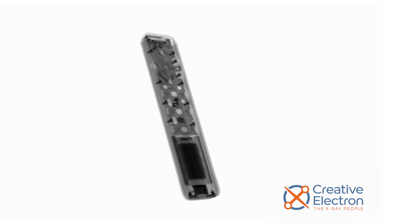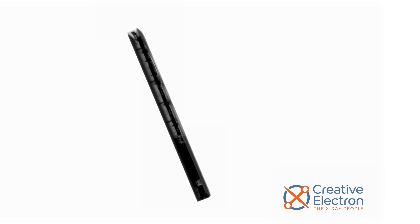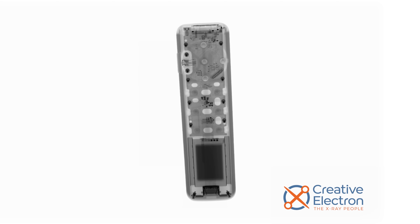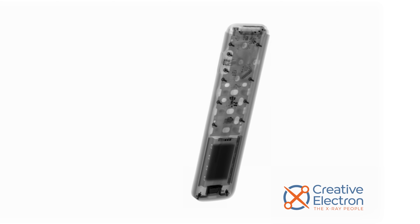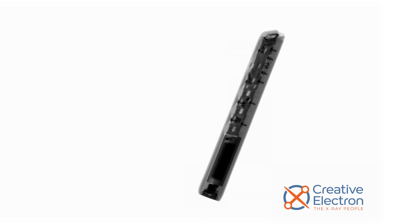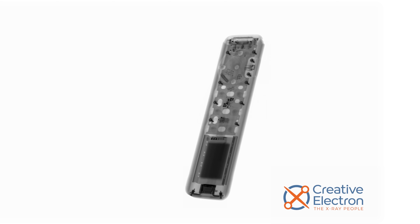Speaking of the remote, it takes more than a little IR to see through its metal case, but thanks to our friends at Creative Electron, we have an x-ray sneak peek of what's inside. Underneath the aluminum, there's a Swiss cheese logic board taking up the top half of the remote, and in the lower half we can see the battery. Here's hoping that the battery won't be too hard to remove and replace.